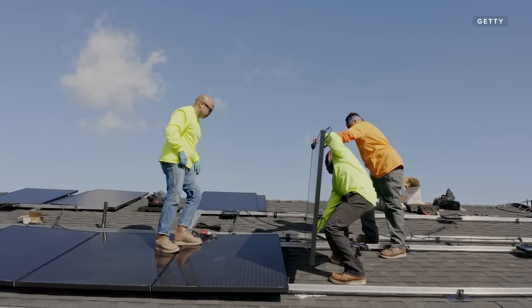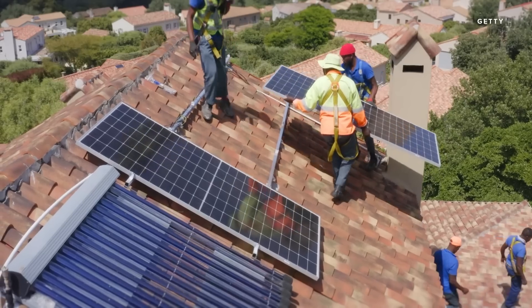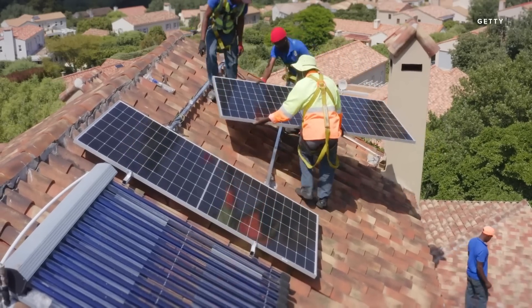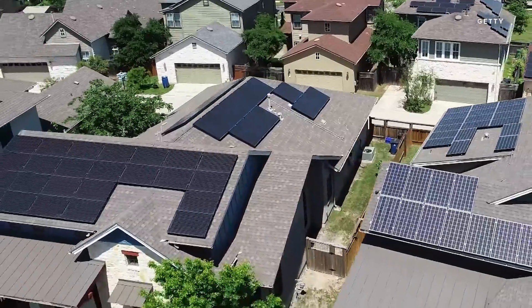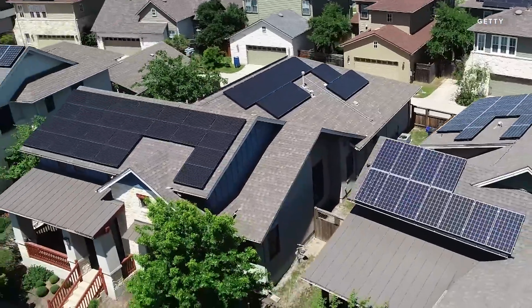If you've got solar on your house or have considered it, you know there are a few hurdles out there. First of all, it can be a complicated process. Second of all, it can add a lot of cost to what would otherwise just be a roof. And third, them things are ugly, at least if you get the traditional rack mount panels.